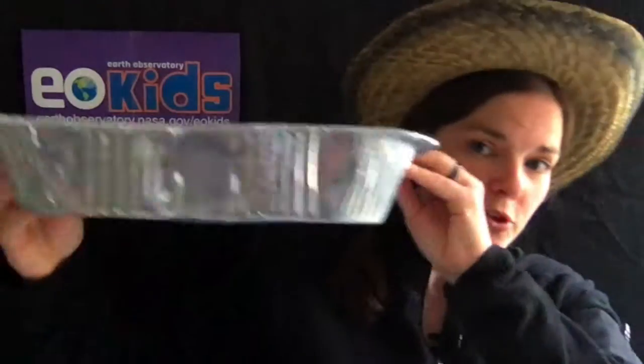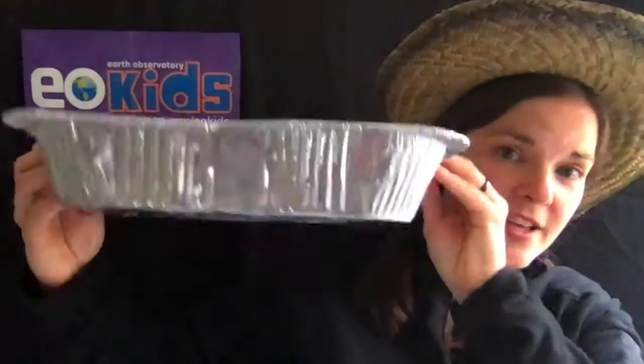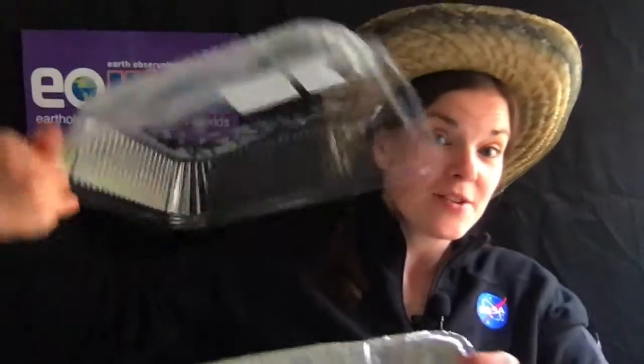All you need are a few materials. First, an aluminum baking pan, kind of like you would use to make a lasagna. I like to use these because it's not going to make any of my own pans dirty, so if I want to bake a cake I'll still have pans for that. They also often come with their own clear top, which I can use like a greenhouse. I'm in the northern latitude, so it's pretty cold here, and it's nice to trap a little heat to help my garden grow.